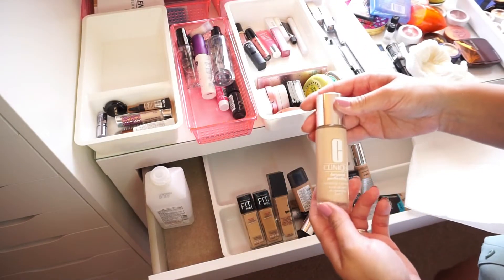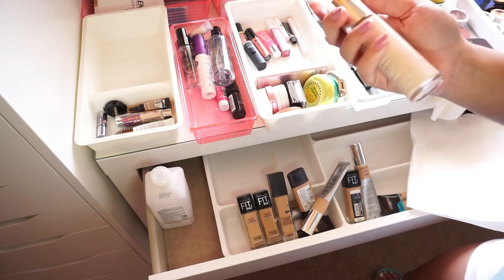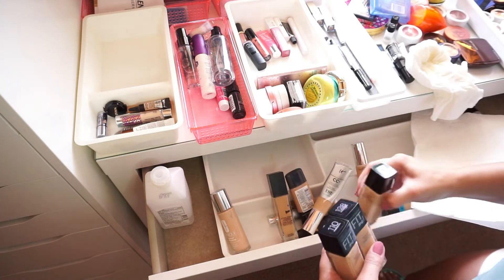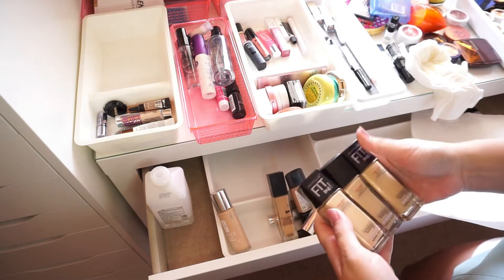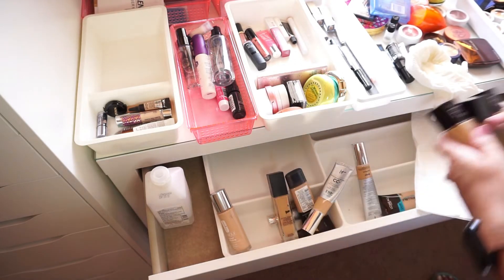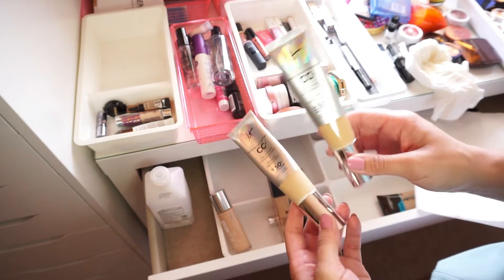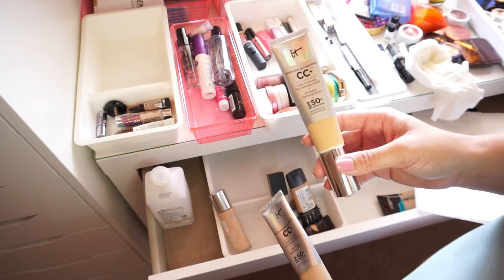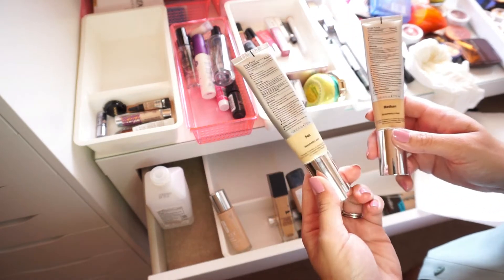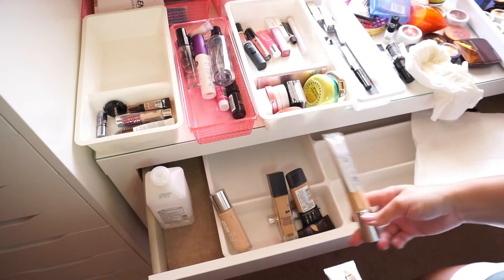My Clinique Beyond Perfecting Foundation Concealer — I love this, it's thick and pigmented but it is my winter shade, definitely holding onto it. My Maybelline Fit Me Dewy and Smooth — I have three in varying shades and I don't think any of these are good anymore, so I'm getting rid of all three. My IT Cosmetics CC Creams I use all the time — the medium shade is my summer shade, I even wear it by the pool since it's SPF 50. I'm keeping the medium in the drawer now, that's where I'm at for the season.